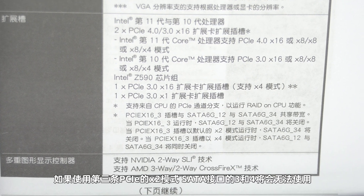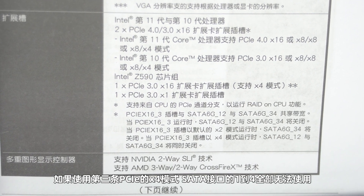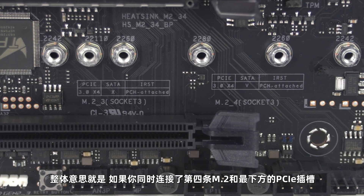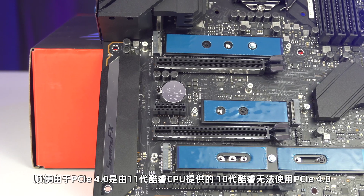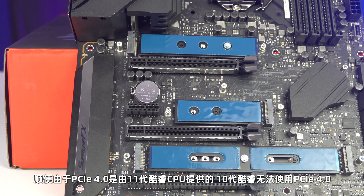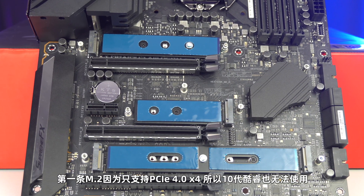另外由于芯片组提供的第四条M.2是和SATA 5和6共享带宽，所以当第四条M.2插槽运行时，SATA插槽的5和6接口将不可使用。同样地，芯片组提供的第三条PCIe插槽也和SATA接口的1至4共享带宽：如果使用第三条PCIe的x2模式，SATA接口的3和4将会无法使用；如果使用第三条PCIe的x4模式，SATA接口的1至4全部无法使用。整体意思就是如果你同时连接了第四条M.2和最下方的PCIe插槽，那么你的六个SATA接口将会全部无法工作。另外，由于PCIe 4.0是由第十一代酷睿CPU提供的，第十代酷睿CPU无法使用PCIe 4.0，第一条M.2因为只支持PCIe 4.0 x4，所以十代酷睿也无法使用。